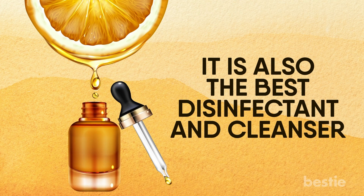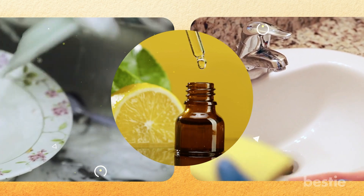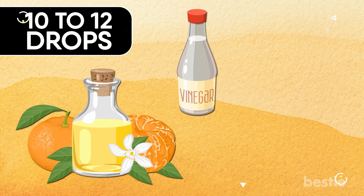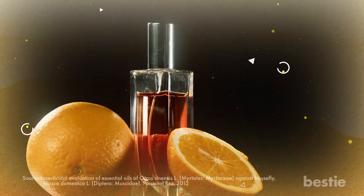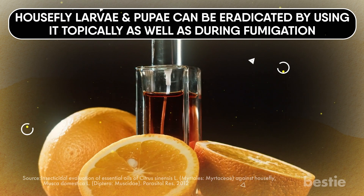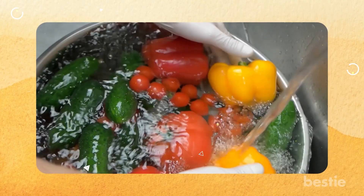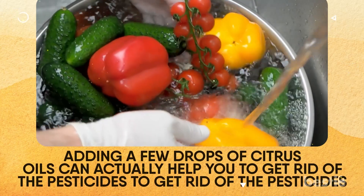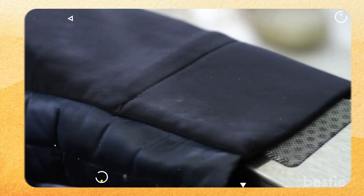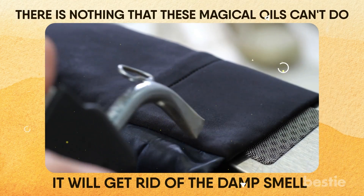It is also the best disinfectant and cleaner. Kitchen counters and bathroom cabinets tend to get sticky and dirty. Citrus oils are a synergistic combination of chemicals that are very effective in making your home squeaky clean. Just dilute 10 to 12 drops of your favorite essential oil in vinegar and spray it over doorknobs, counters, and toilets to get rid of dirt. The orange essential oil has insecticidal properties — house fly larvae and pupae can be eradicated by using it topically as well as during fumigation. Use lemon essential oil and vinegar concoction for cleaning chopping boards, knives, and other utensils. Dipping your vegetables and fruits in water and adding a few drops of citrus oils can help get rid of pesticides — let your produce sit in this mixture for 30 minutes and then rinse with clean water. You can also sprinkle a few drops into your laundry if your clothes have been sitting in the washer or dryer for too long to get rid of that damp smell.